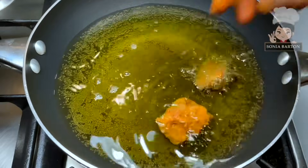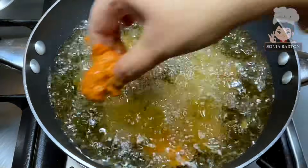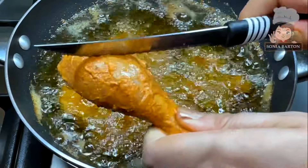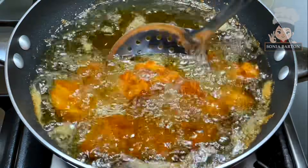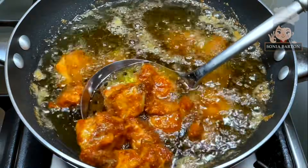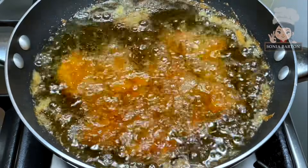Let's heat the oil. When you need to add chicken pieces, you need to adjust the flame. Otherwise the chicken will brown on the outside. I will add the chicken leg pieces first, so that the chicken gets well coated in the masala and fries properly, and it will not be bland.